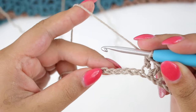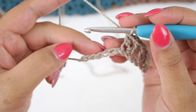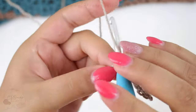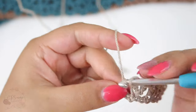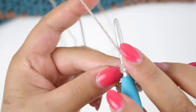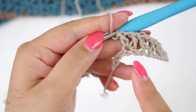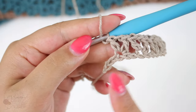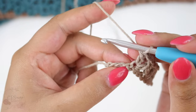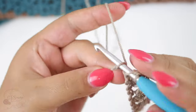Now skip two chains — one, two — and in the third insert your hook and make a V-stitch again. You are going to repeat this sequence all the way along your chain. At the end you need to have three chains left — skip two and in the last one you're going to double crochet one.